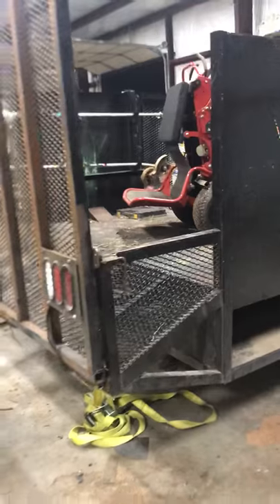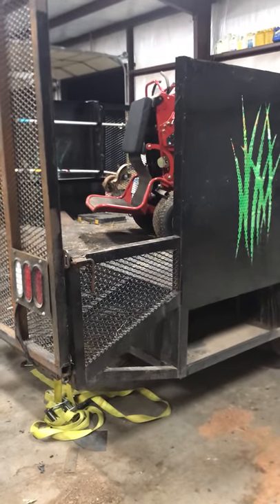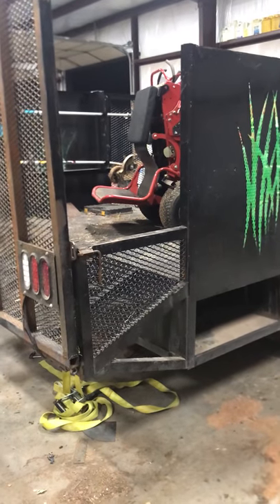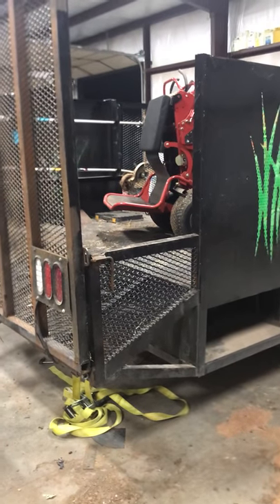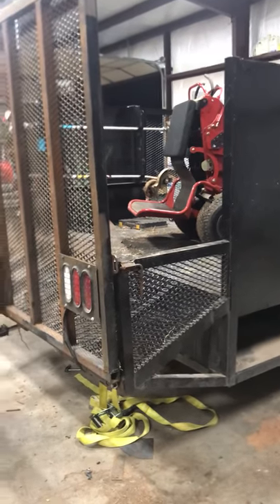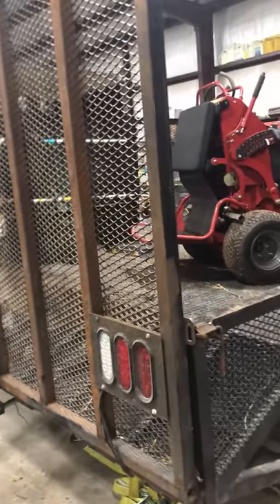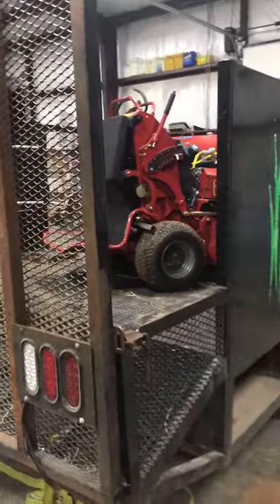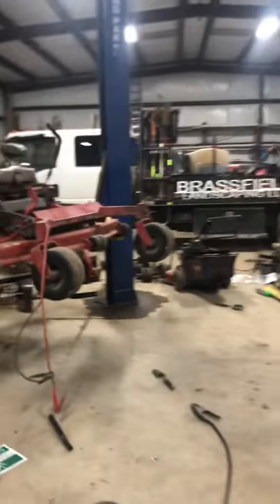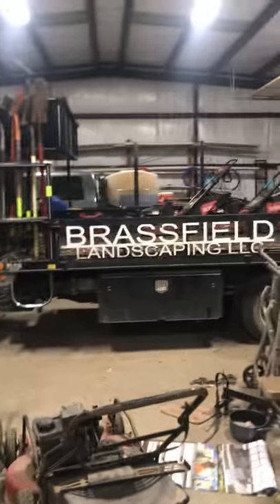Basically we're trying to set this truck up where it's going to be able to mow about 80 to 90 yards per week with two to three men in it. Since they can carry a 60-inch lawnmower, if they have to go assist one of the bigger trucks they can. Over here is one of the NPRs — that's one of our bigger trucks and it typically goes and does bigger properties.